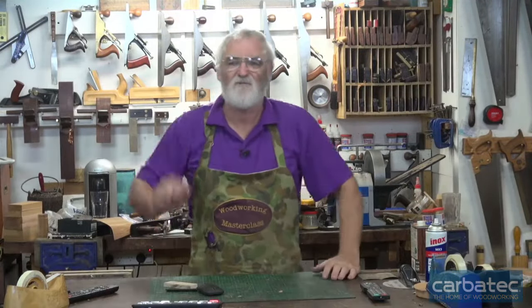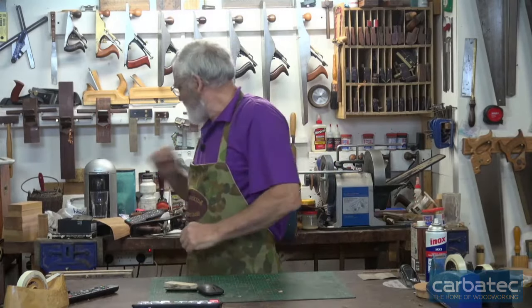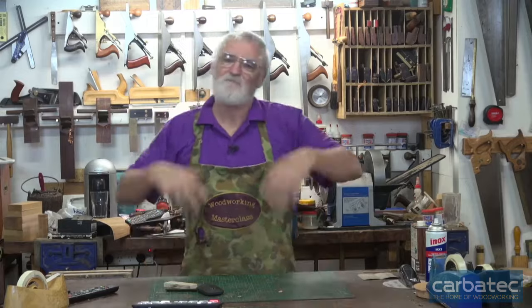I'm Steve Hay, this is the wonderful world of woodworking for Carbatech, and today I thought we'd cover some hand plane ideas.